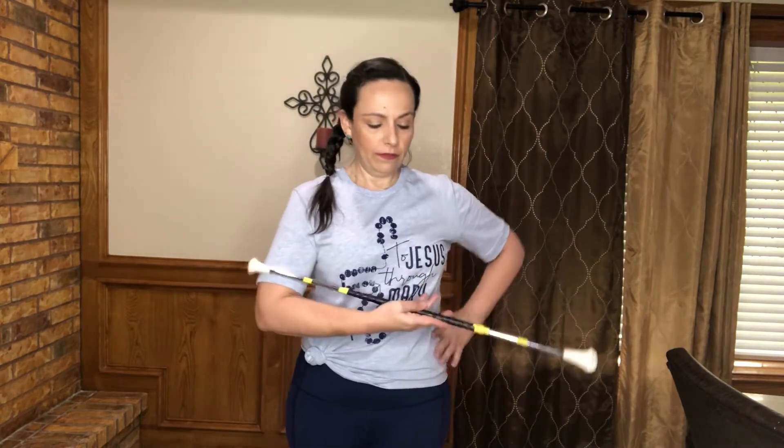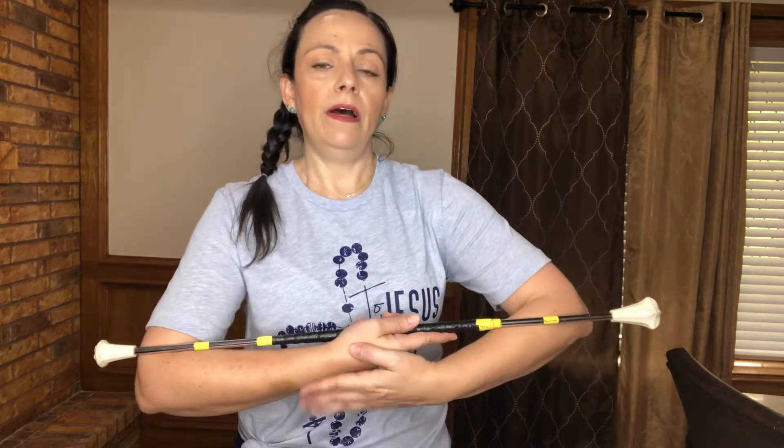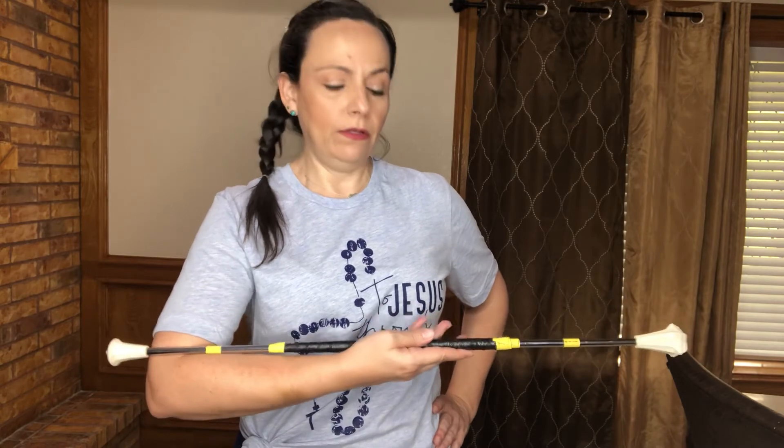We haven't talked about the cradling of the baton — that just means how you hold it. Let's think of a baby. If you were carrying a baby, your tip is going to be on your elbow, and then hold with your pointer and your thumb. Just pretend we're carrying a baby — we don't want to drop it. Let go of this hand and this is the cradle. When you put it down it's the same thing — you have the tip of the baton cradled in your elbow and then you're holding it straight down. That is the cradle movement position.